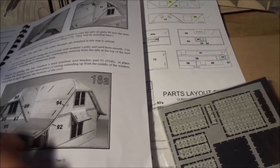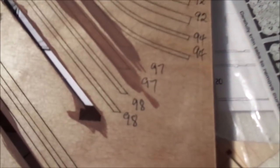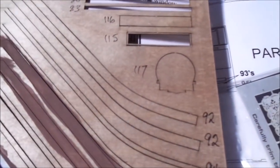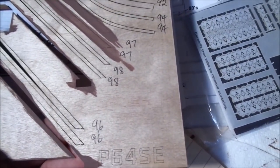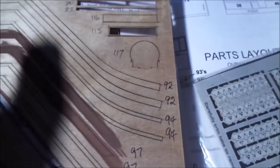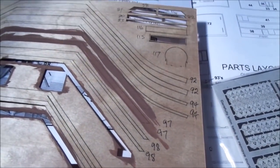The only other trick I've done is numbering the parts as they've got the numbers on them, as well as using the sheet number — in this case P64SE. Just putting the numbers on helps anyone who wants to build this kit.